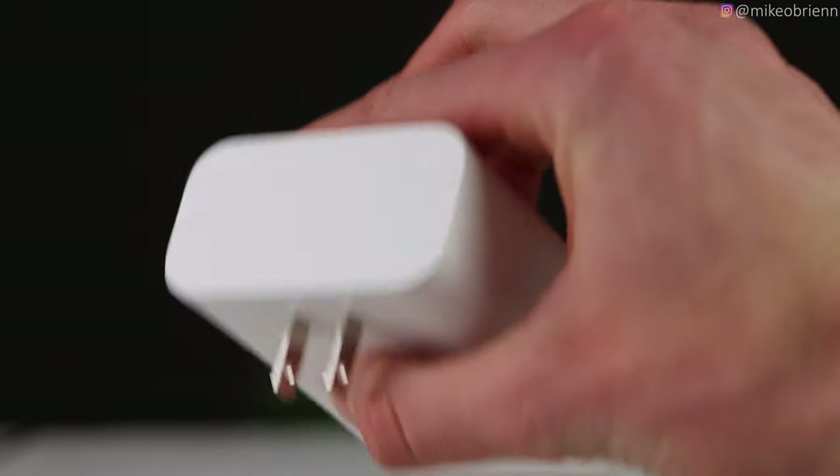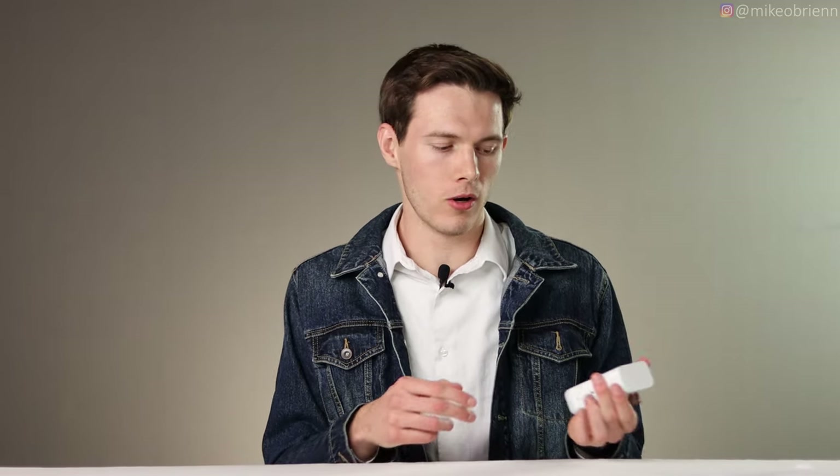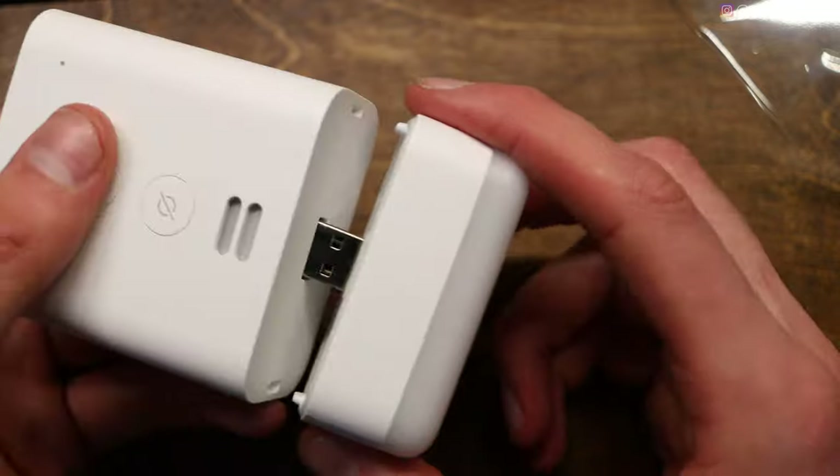Now for the strengths. One big strength is expanding your range. If you have an Echo Dot or Echo in one part of your home, it can't hear you when you're far away or in the next room. It might be really useful to extend the microphone range by just buying a $25 device and plugging it into the next room. Having the accessories on the bottom — a motion sensor or the little night light — is also nice, and of course it's all controlled by Alexa.